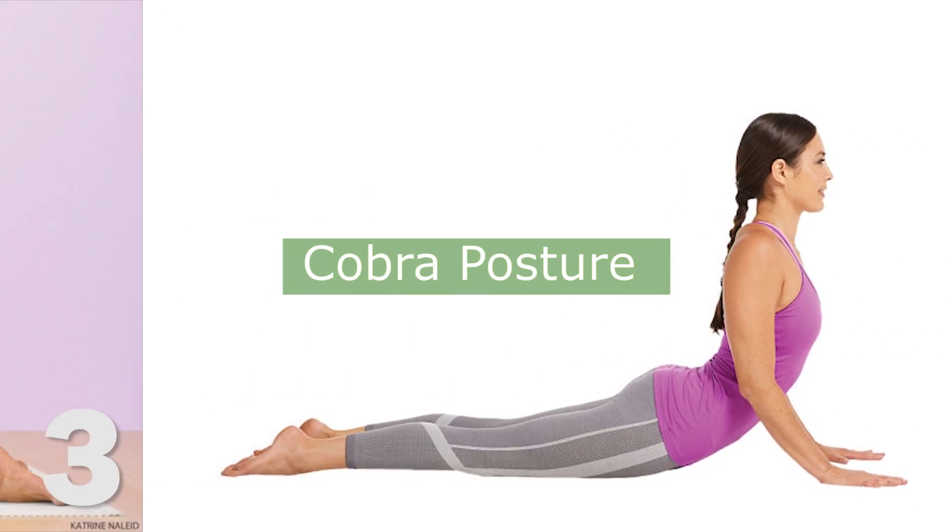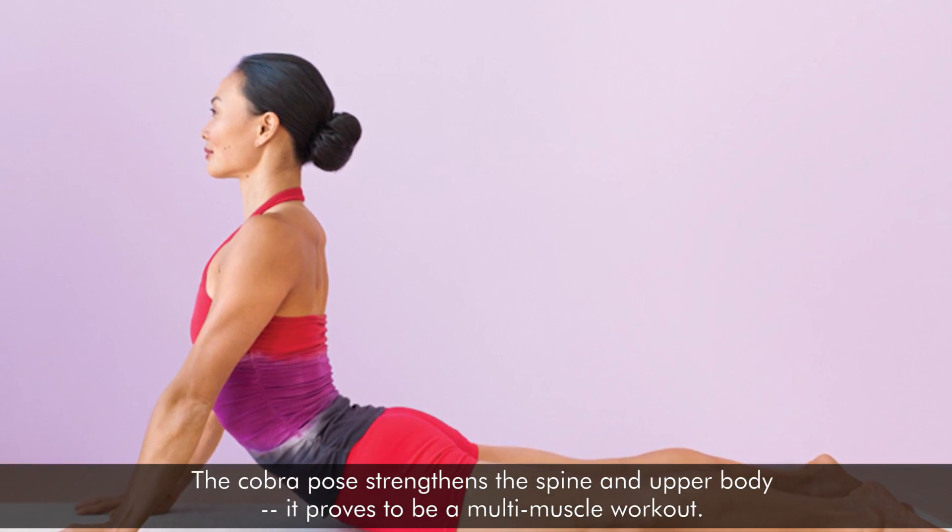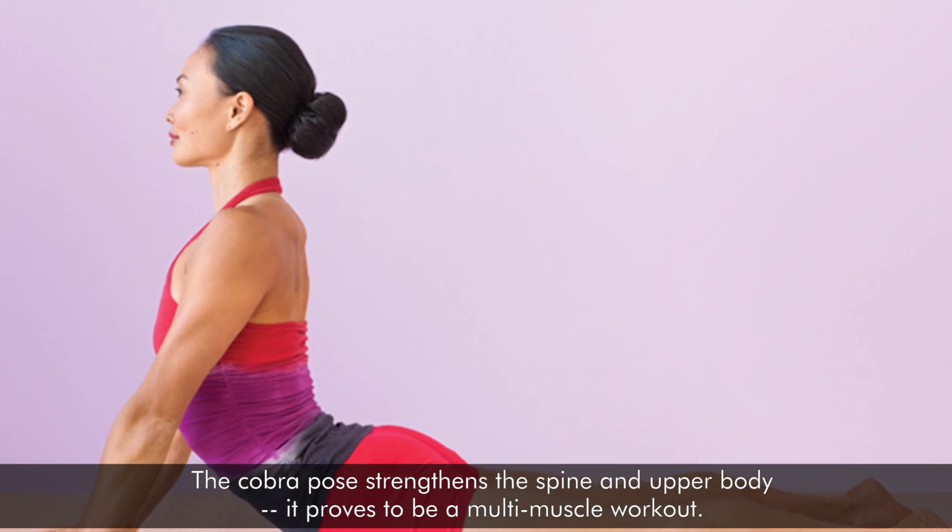Cobra Posture: The cobra pose strengthens the spine and upper body. It proves to be a multi-muscle workout.